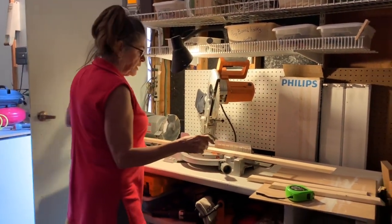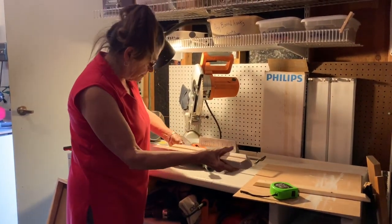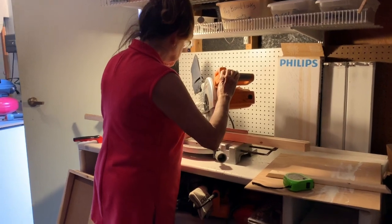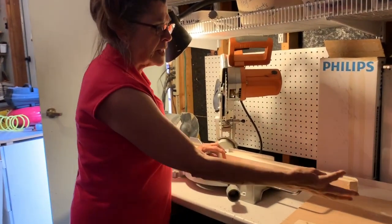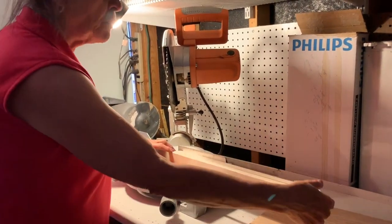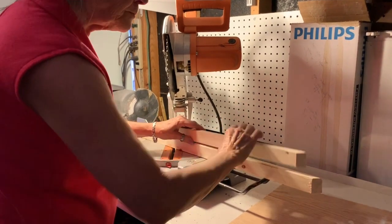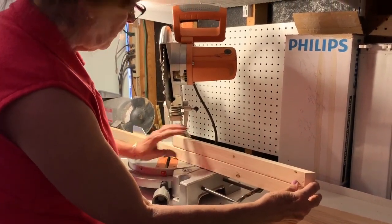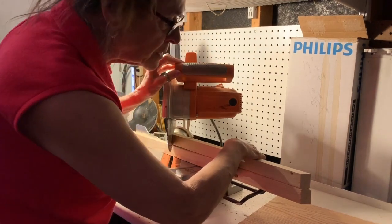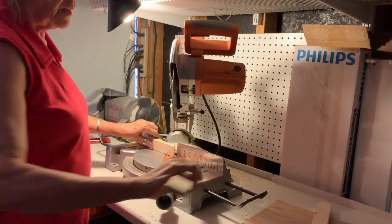What I usually do is a little bit different than most people. I will take my first piece and use it as a guide, and I will measure the second piece from that. The thing to remember is that I need 90-degree angles and the shorter side needs to be the same on both pieces. I can mark it with a pencil — and I almost always cut it too long when I mark it. First piece is cut.